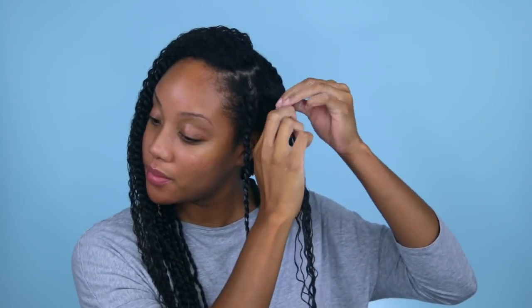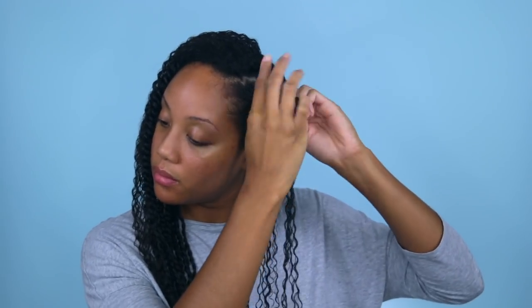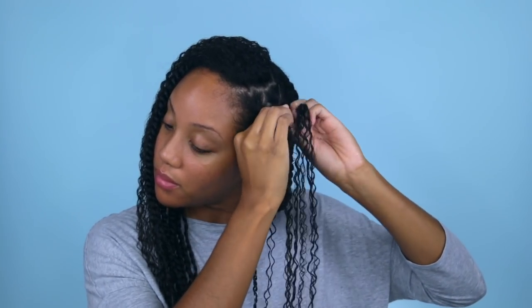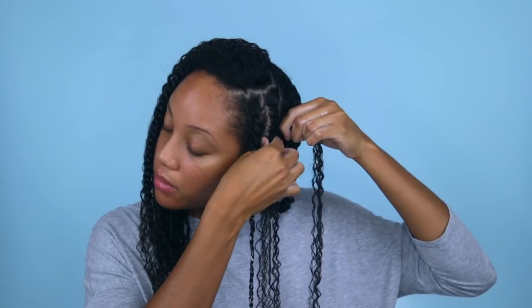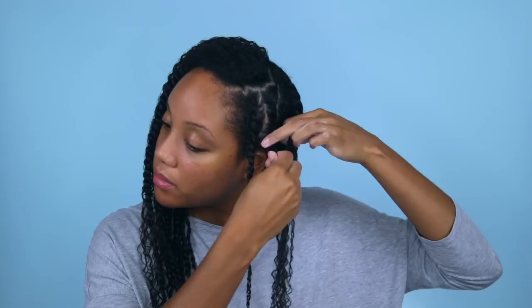I'm going to show you guys how I flat twist my hair because it's simple — you just have to get used to the hand movements. First, take a small section on top of the section you want to twist, divide that into two, and twist those two sections around each other twice to anchor the twist. Then just pick up a little hair from your scalp and push it into one section, then twist it over the next section. Every time you twist one section over the other, you're just picking up a little bit of hair along the way. I found that when I didn't know how to cornrow, flat twists were the easiest thing to do and gave me long-lasting styles, so if cornrows are too hard, flat twisting may be an easier alternative.